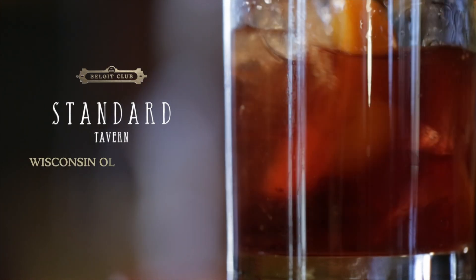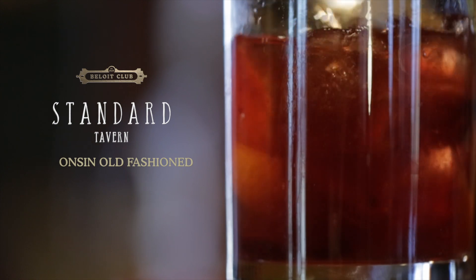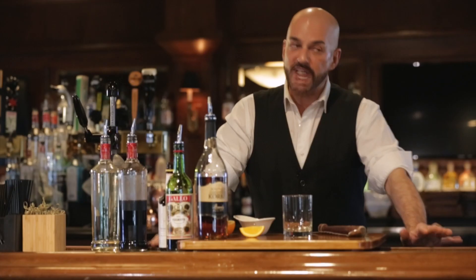Today we're going to make a Wisconsin Old Fashioned. The difference between a Wisconsin Old Fashioned and a regular Old Fashioned is that in Wisconsin they like it sweet and they like it with brandy.